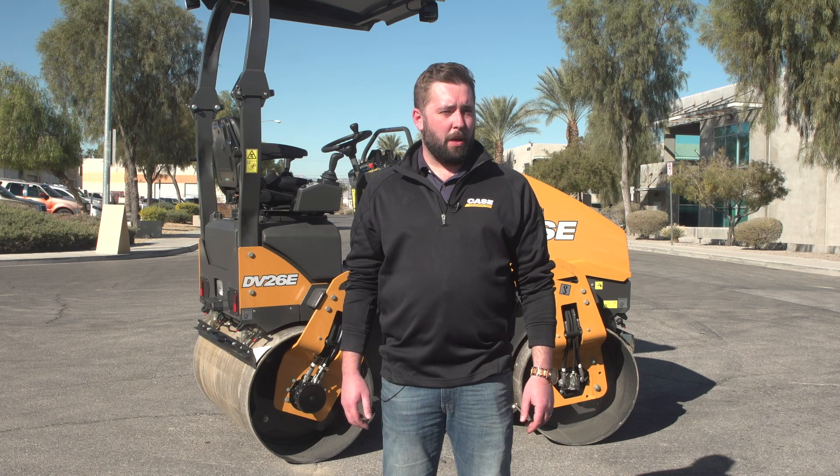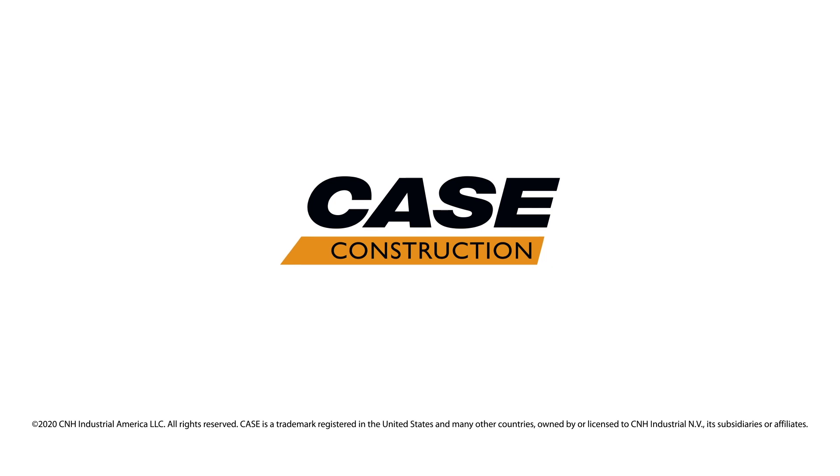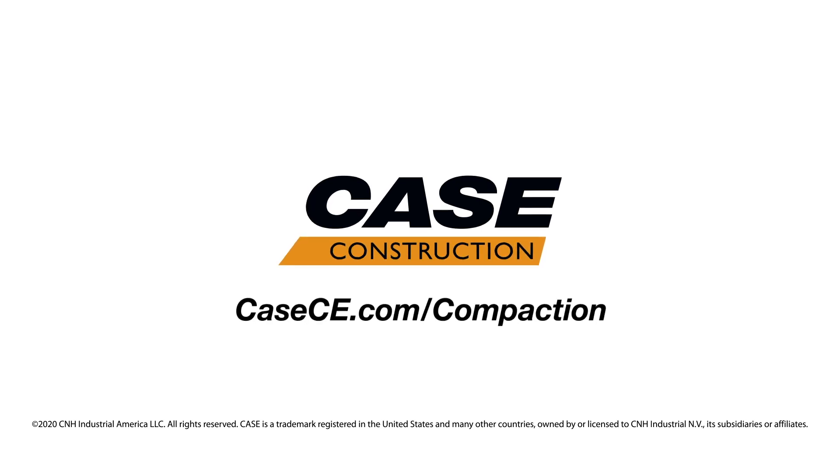For more information on the all-new lineup of E-Series Compact Double Drum Rollers, contact your local Case dealer or visit CaseCE.com.